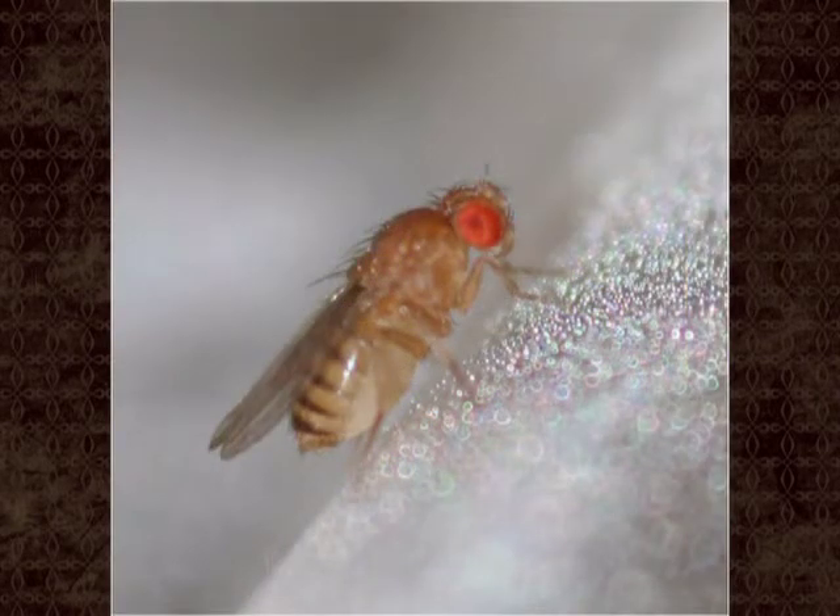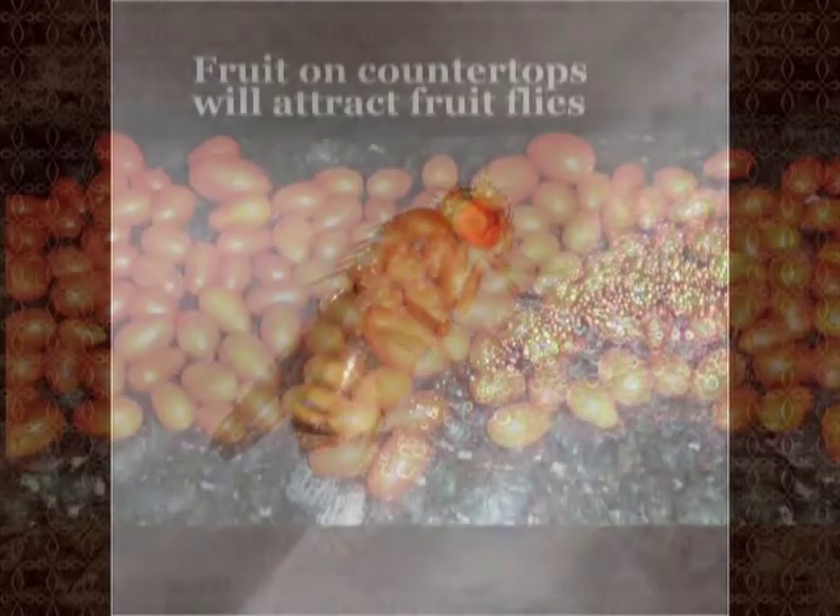Several other types of flies can be found in the kitchen, including drain flies and humpback flies, so it is important to correctly identify fruit flies. The simplest way is to look at their eyes. Live fruit flies have distinctly red or orange eyes.